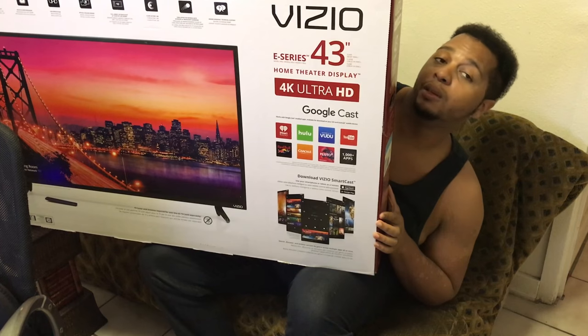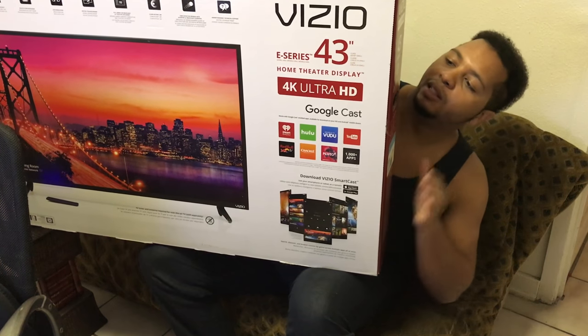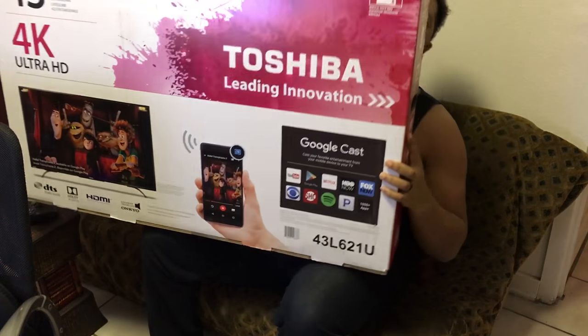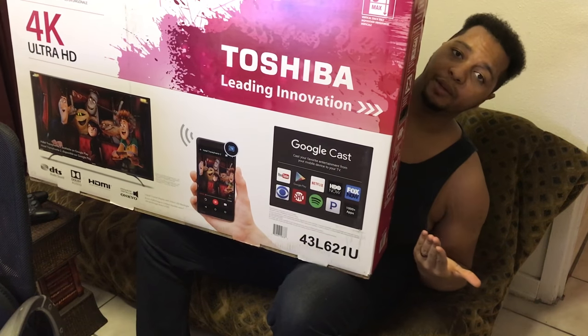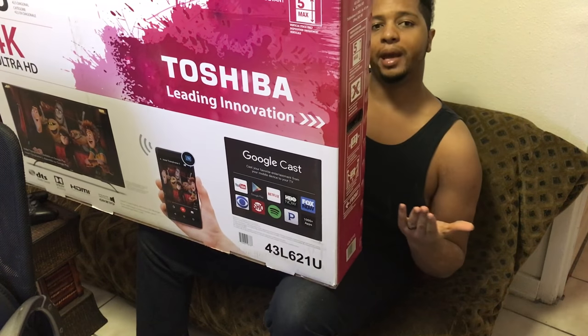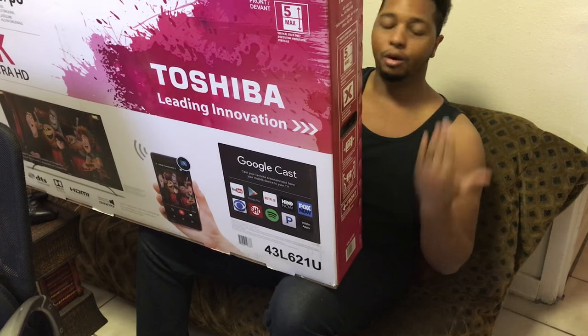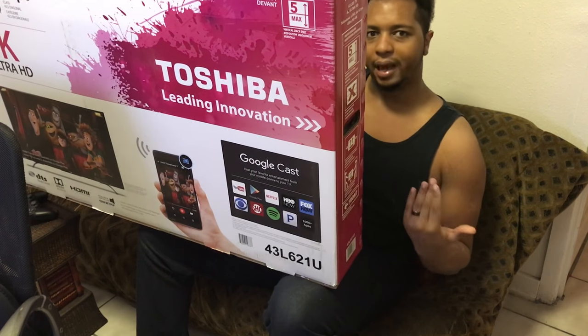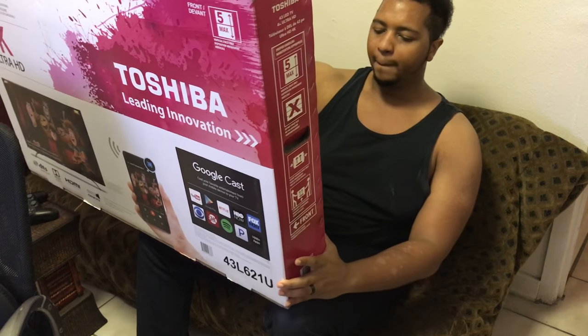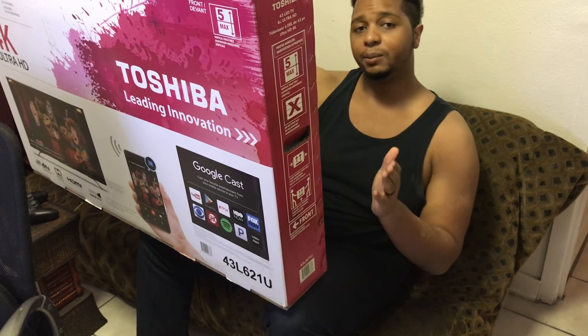We have the Vizio 4K Ultra HD E series, specifically the E43U model — a 43-inch home theater display — as well as the Toshiba, also a 43-inch model. The cool thing about both of them is they both have the capability of Chromecast, so if you're a Google user, that's an amazing feature to have.